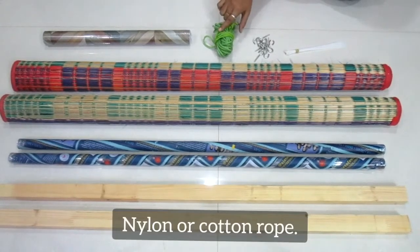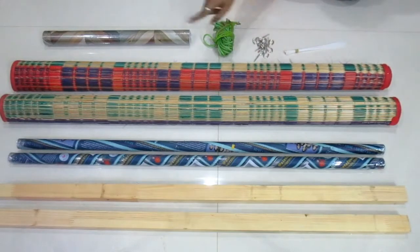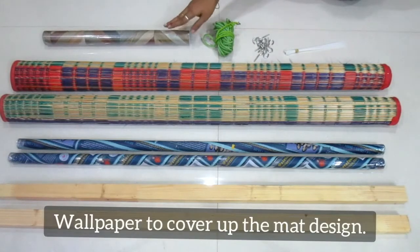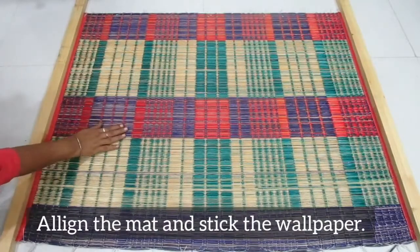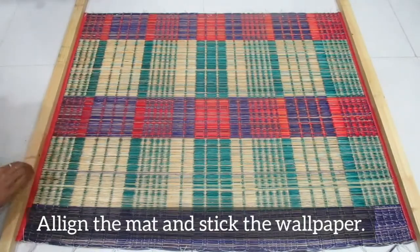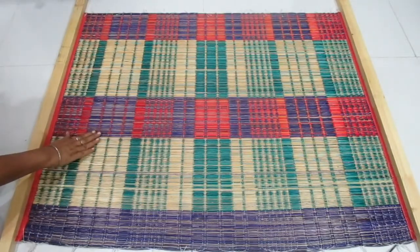So we can use wallpaper — it is not mandatory, you can use it as well. We have to use the paper and align it properly. As you can see, we have to use wallpaper first.